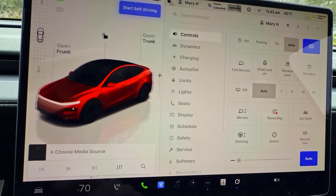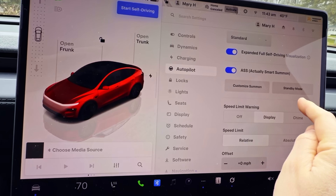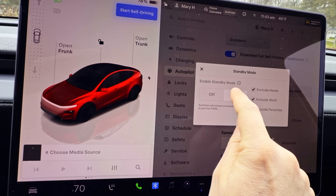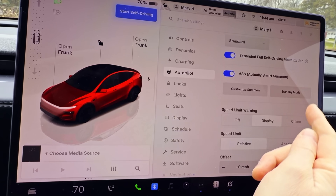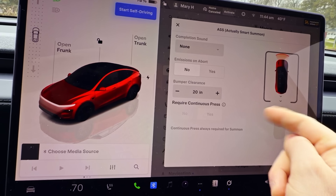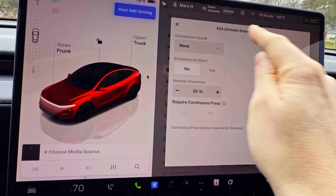I'm going to show you where that setting is right now. To turn on Summon Standby, you go into the menu system, go to the autopilot menu, scroll down, and select Standby Mode, and make sure that this is turned on. Very important. There are other settings in here as well — you can configure these however you'd like. I like to keep mine at 20 inches, which is the default.